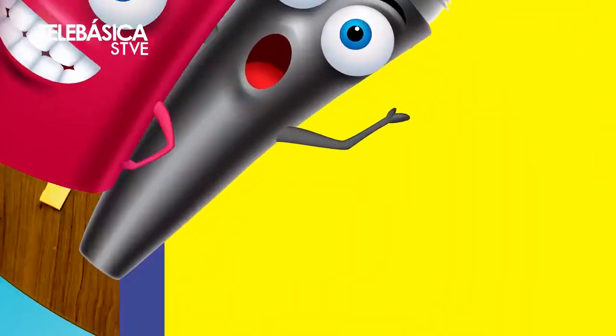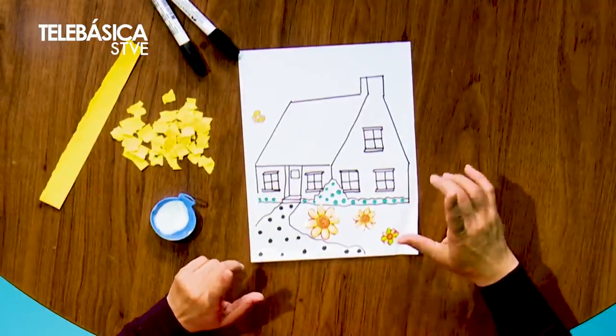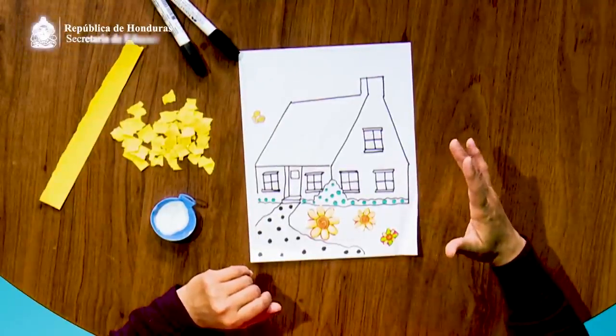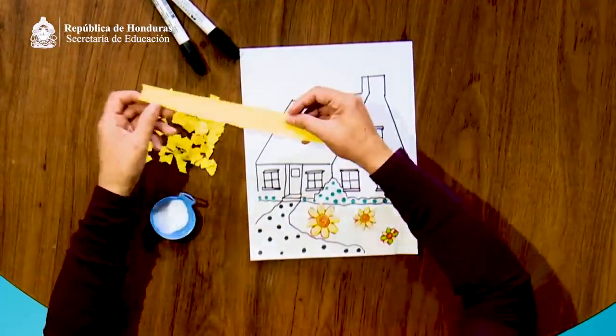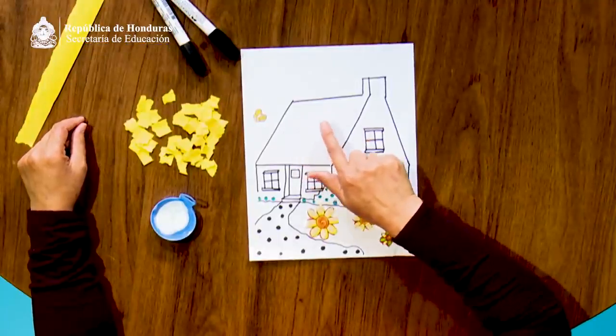Niñas y niños, les invito a dibujar una casa en hojas de papel blanco o en su cuaderno. Pueden decorar con trozos de papel de color amarillo y colorear su casa con sus colores favoritos o hacerlo con pintura. Luego pedir a sus padres o tutores que coloquen su trabajo en un lugar favorito. Aquí he dibujado una casa decorada con huellitas y flores. Vamos a decorar el techo con trozos de papel que ya hicimos con el rasgado.